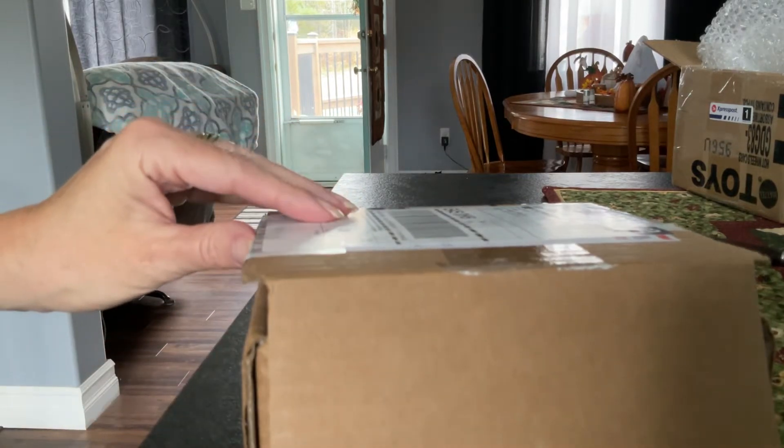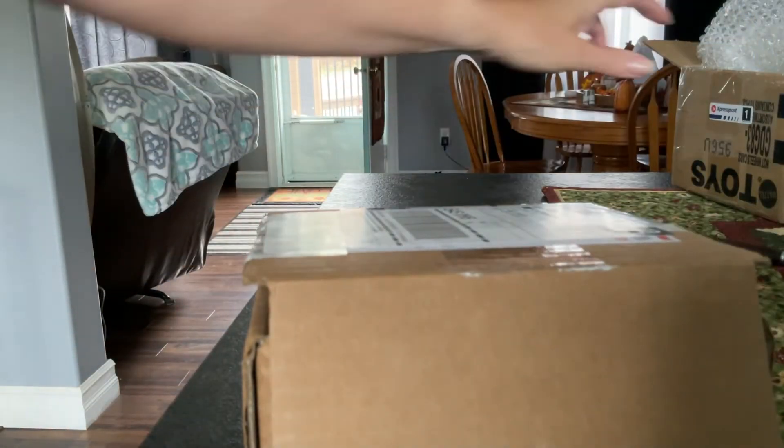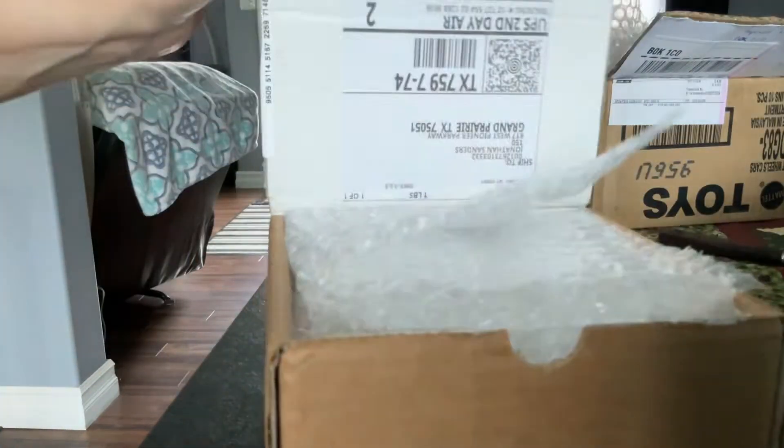We had a box within a box — really clever, dude. I already emptied that one. And you're tape happy.